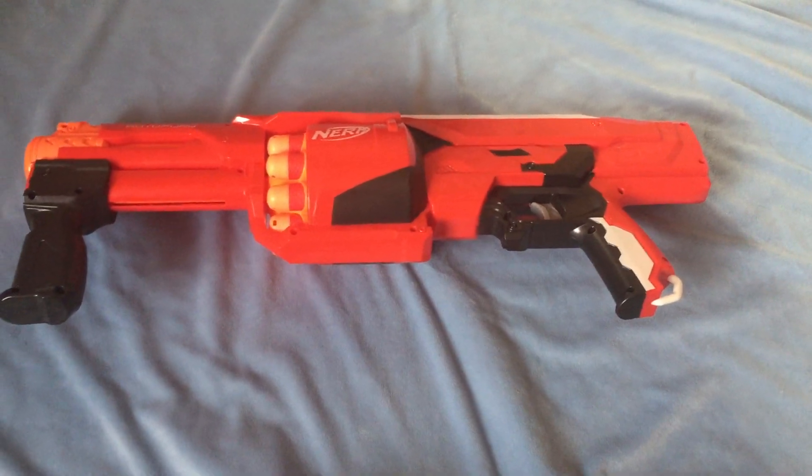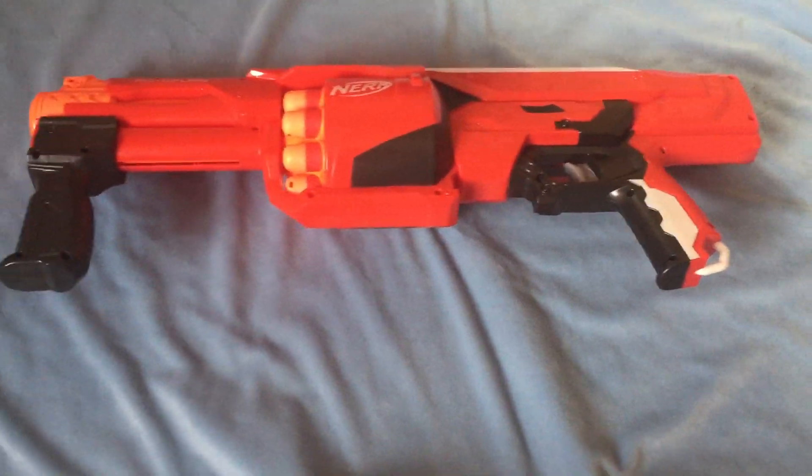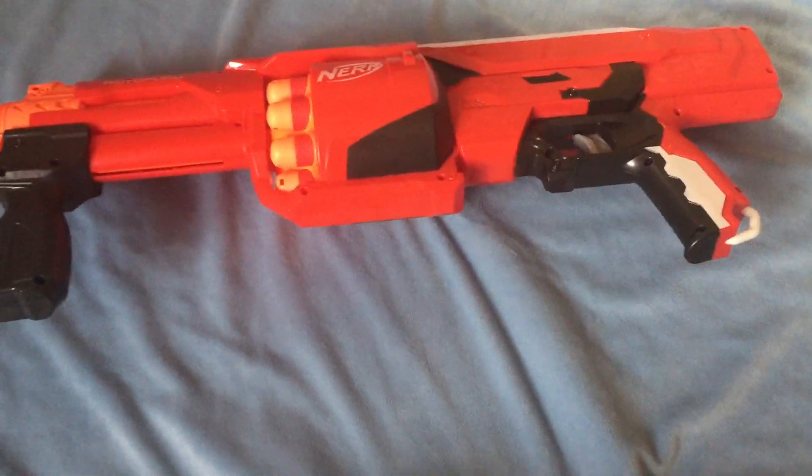This Nerflet will come with a review of the Nerf Mega Road Fury. As you can see, the Road Fury is kinda big — it's more like a shotgun than an assault rifle. I'll just do a quick 360.